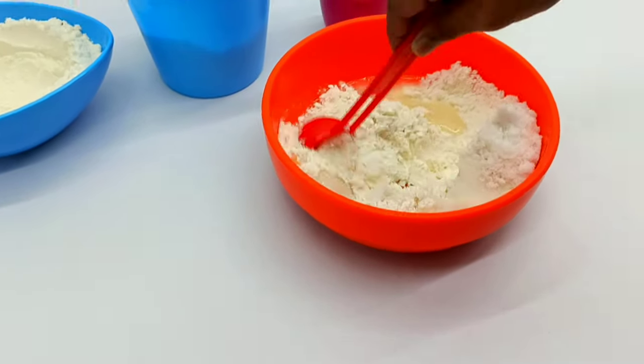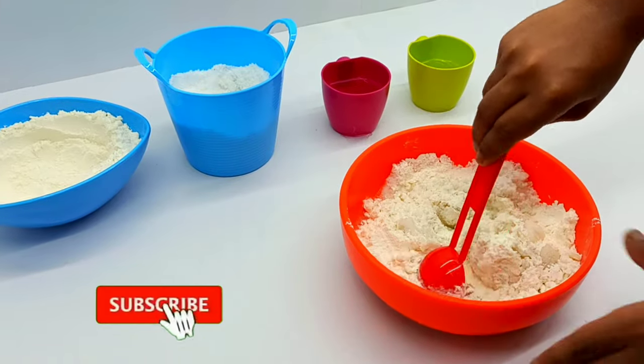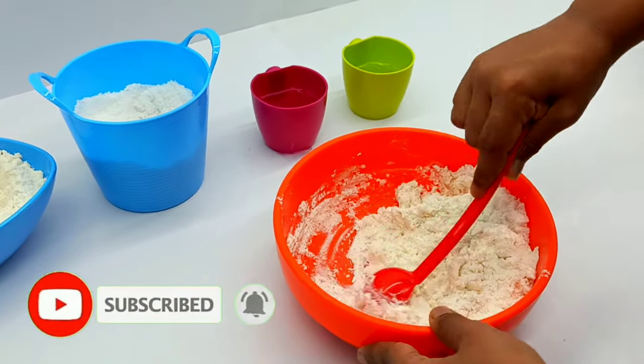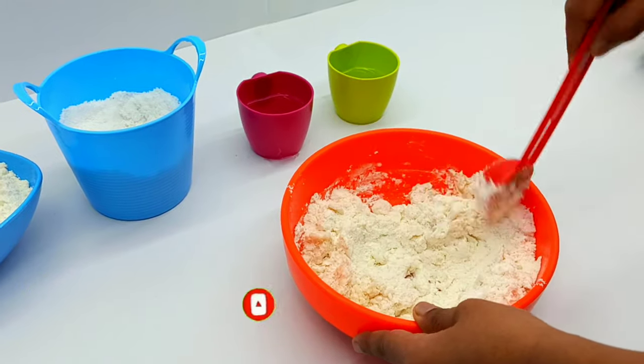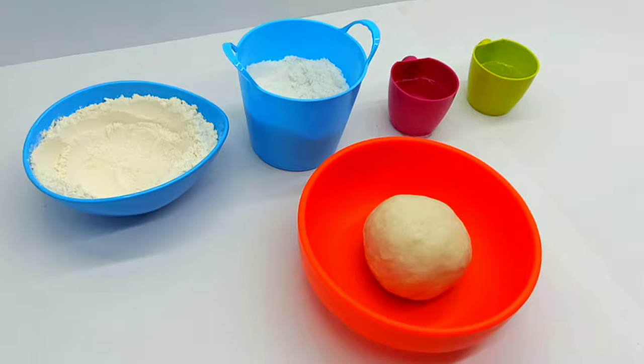Mix well all four ingredients. We will get a dough like this.